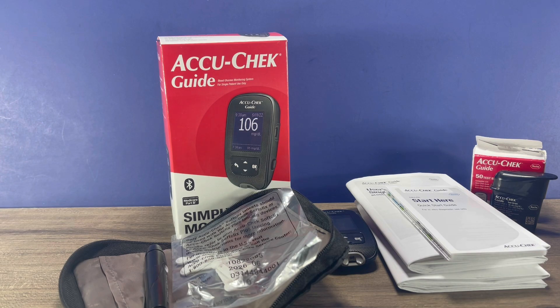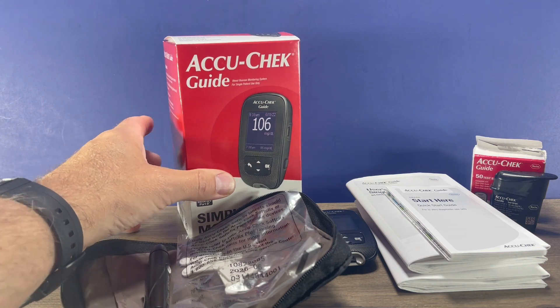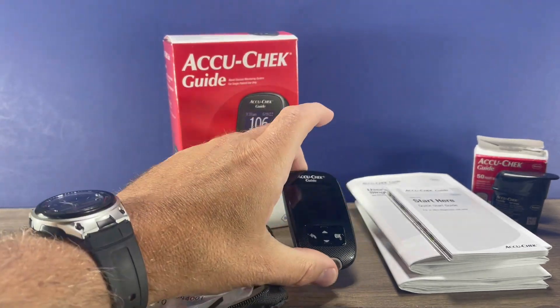Hi, this is Josh, pharmacist with Learn Blood Sugar Testing. I'm going to take a look at the AccuCheck Guide and show you how to set up and use this glucose meter.